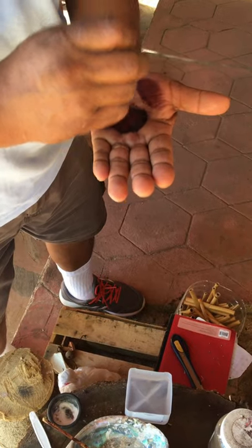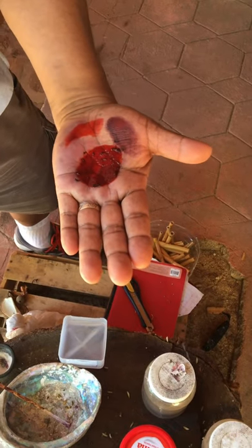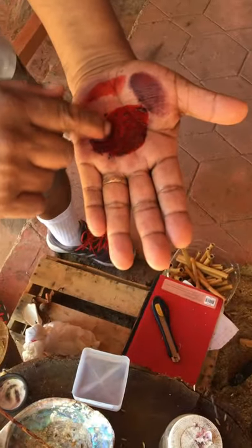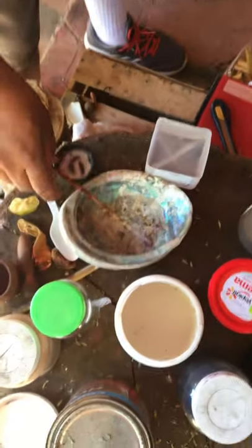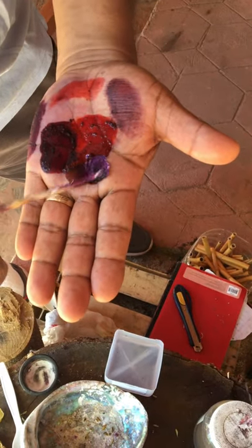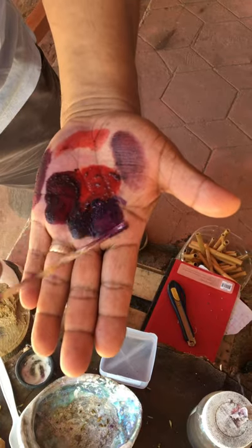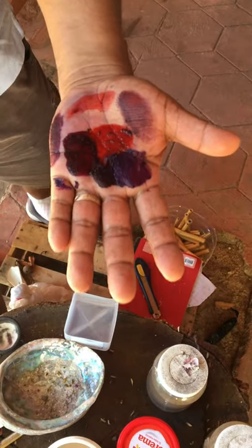We use lemon juice and then it makes another color. I have red — depending on how much lemon you put in, it becomes red or orange. We also use baking soda and that makes purple. See? Depending on how much you use, you get different colors.